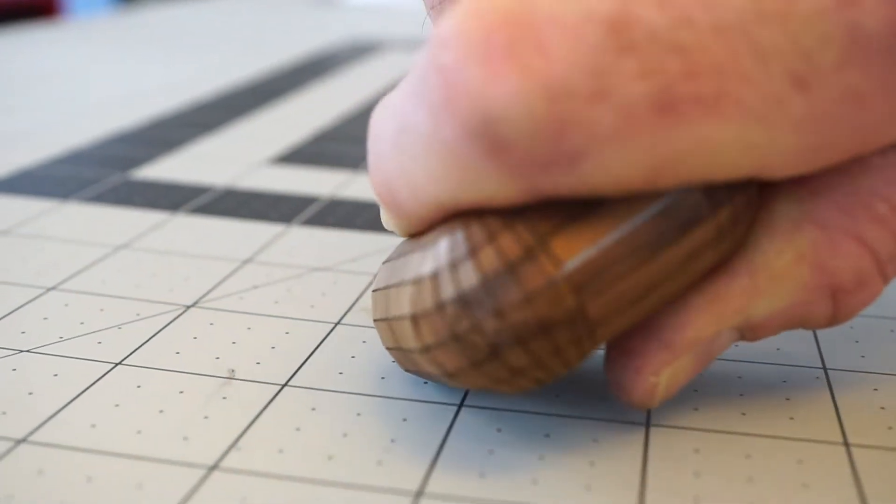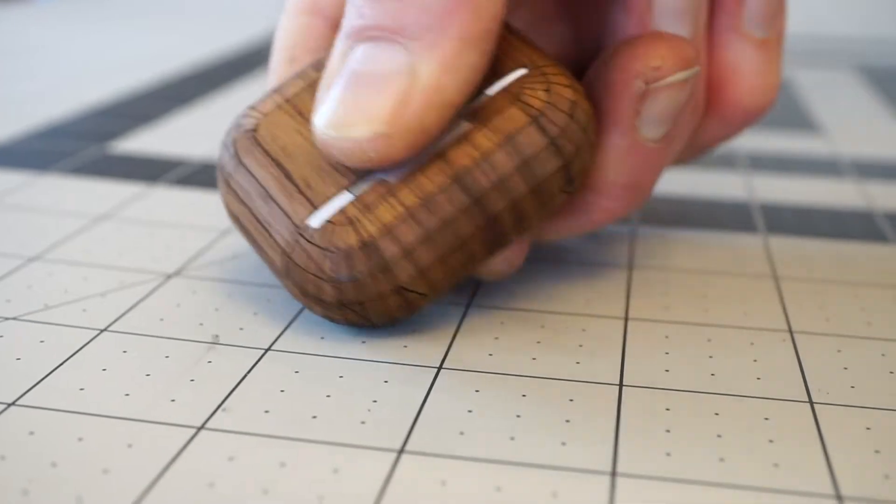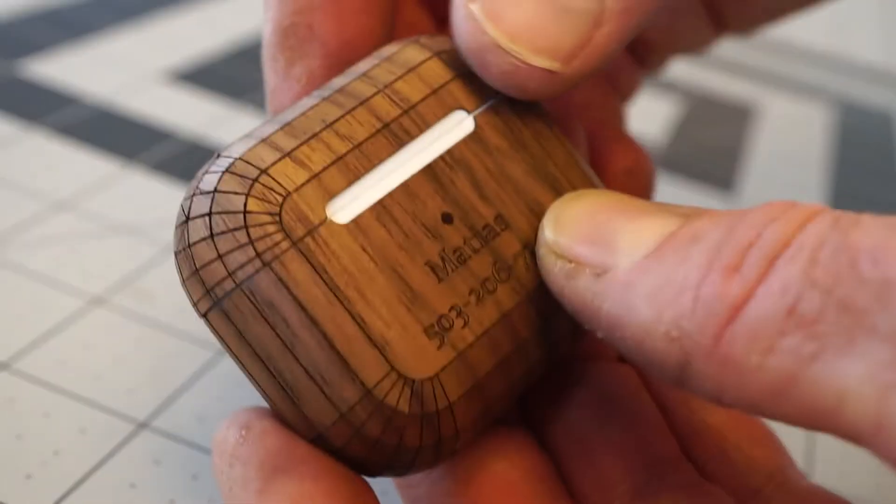It takes a couple of days for the adhesive to get up to full strength, so you'll want to not stress the corners for the first couple of days. You can always roll the case around on a table to make sure the adhesive is setting properly.